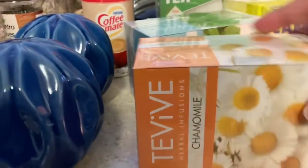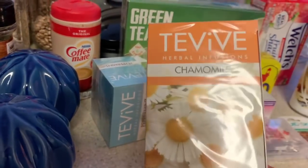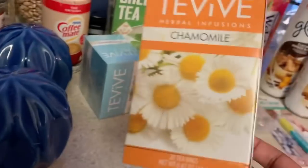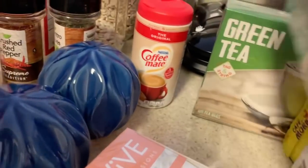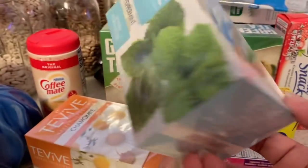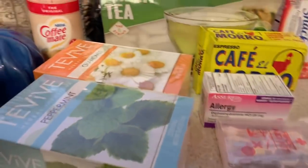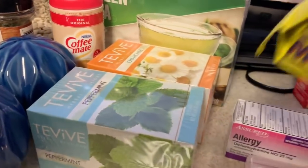I got chamomile tea from Dollar Tree — you get 20 bags and chamomile helps you relax and get sleepy. I also got peppermint tea and green tea. I can't remember all the benefits but I wrote them down. I'll probably look up the benefits and put them across the screen for you guys.